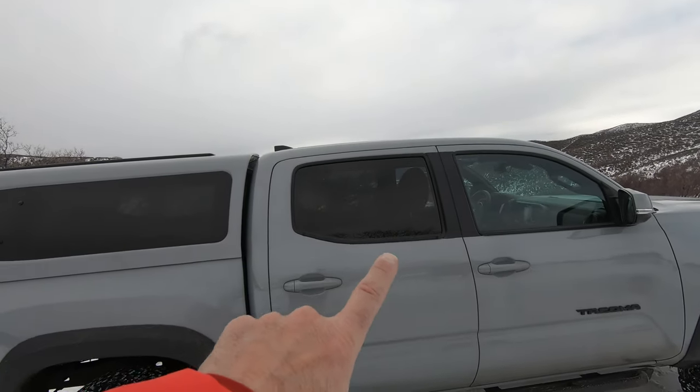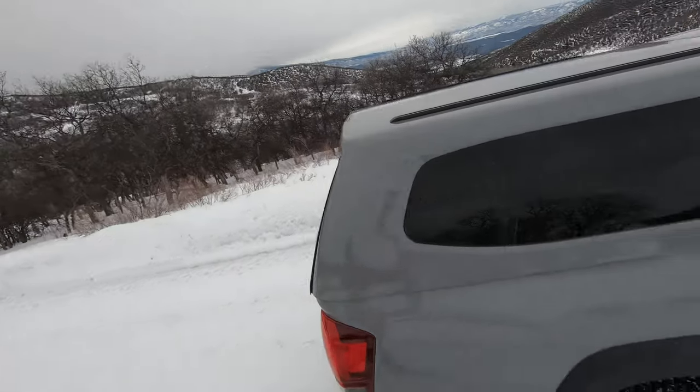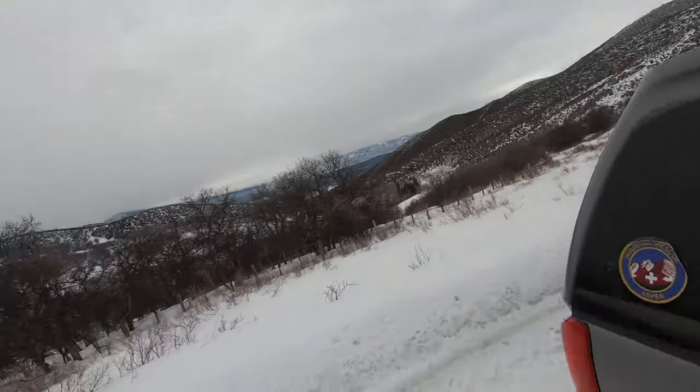I really like how the lines match. Some people don't like that, and that's okay. I also put Thule racks on it. Coming soon in a video near you is going to be a Prinzu rack — it's going to go on top of that.